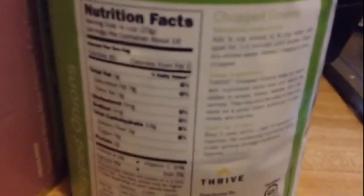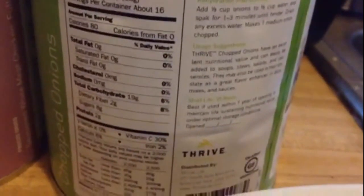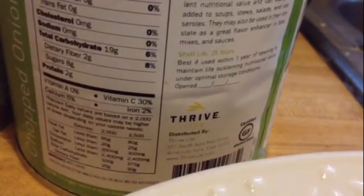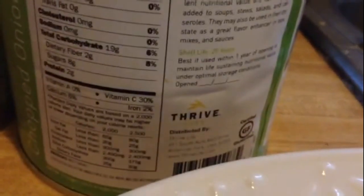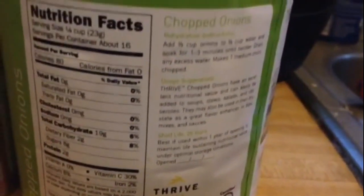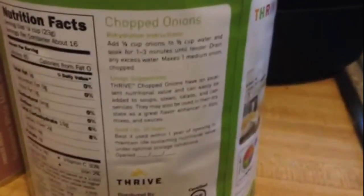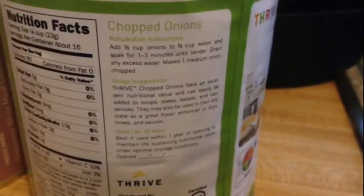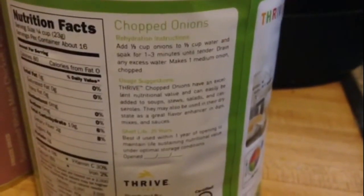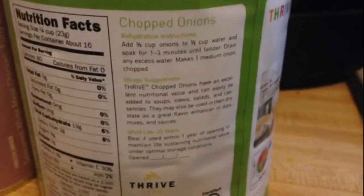80 calories, serving size is a fourth of a cup. Calcium, iron. Eight sugars, zero sodium — wow. One-third a cup of onions to one-third a cup of water, soak for one to three minutes until tender, drain any excess water. Makes one medium onion — so a third of a cup makes a medium onion.